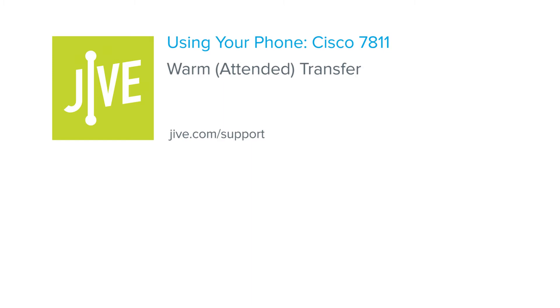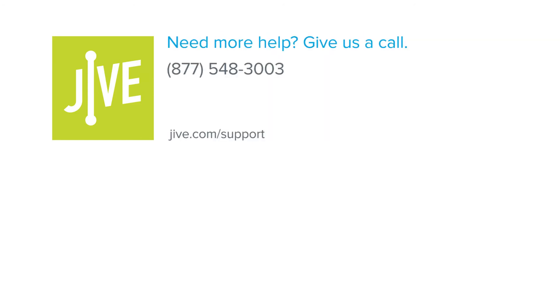That concludes the process for performing a warm or attended transfer on a Cisco 7811 phone. If you have additional questions, please read our online documentation or contact our support team who would be glad to assist you.